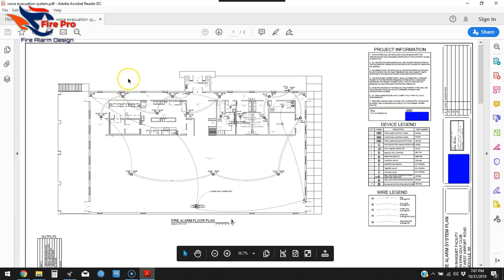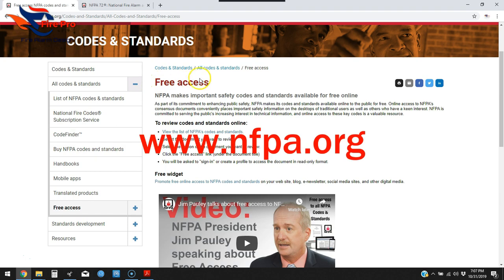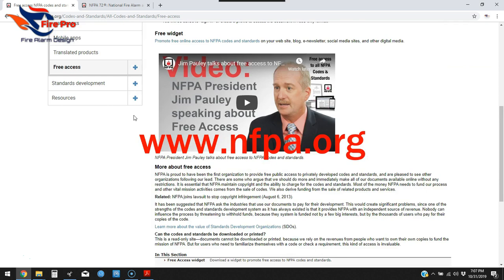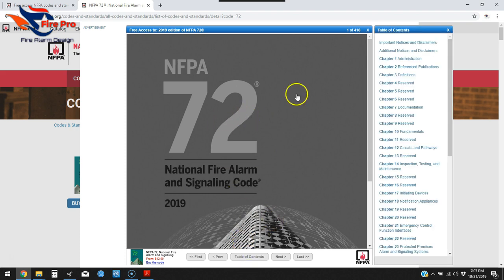Hello, this is John with Fire Pro. This video is about designing a system according to the requirements of NFPA 72, specifically Chapter 7 — the documentation chapter. You can get all the codes online for free by registering on their website. I've already pulled up NFPA 72, the newest 2019 edition, which is their free e-version.